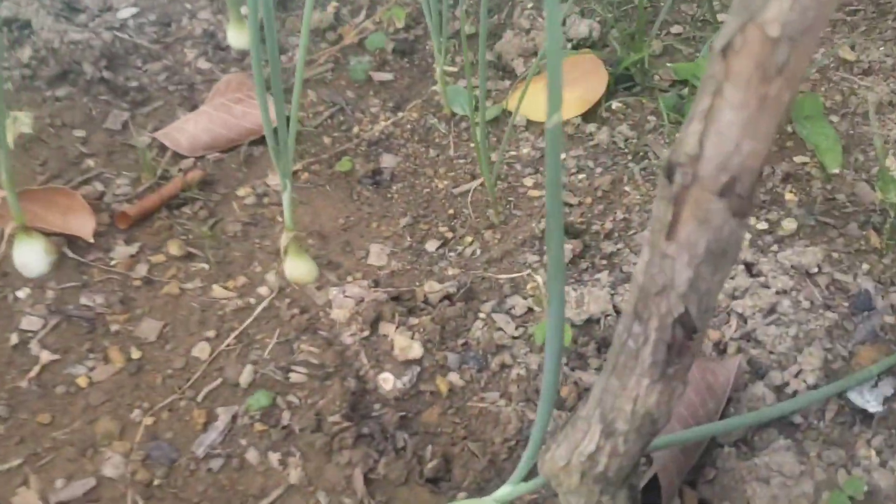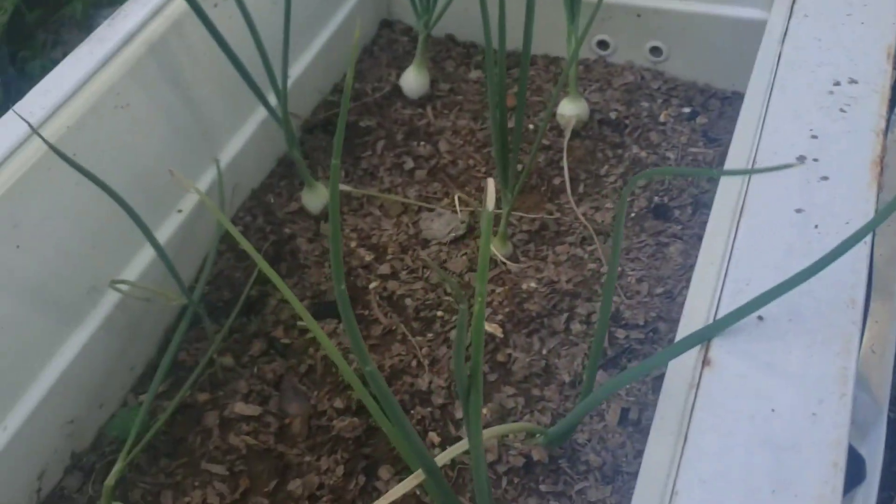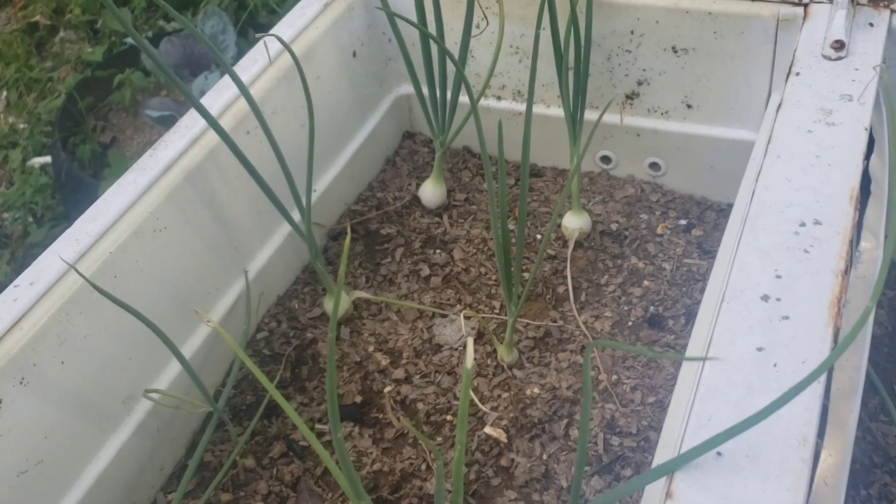I have sowed some more onions to plant. I don't know if I'm going to plant them in this bed, but I have sowed some more onions. So I'm just giving you an update on the onions, and I'm going to give you another update on the farm as well.